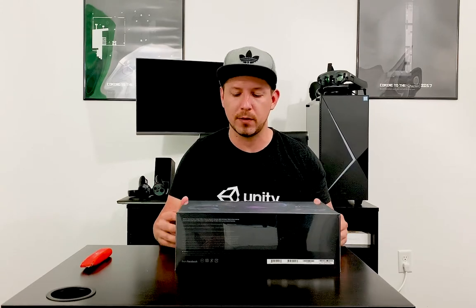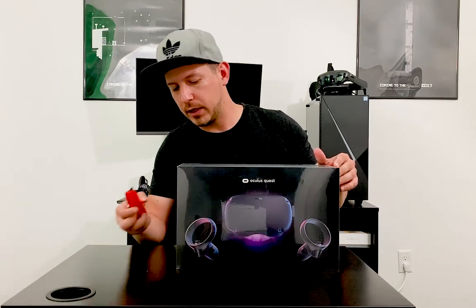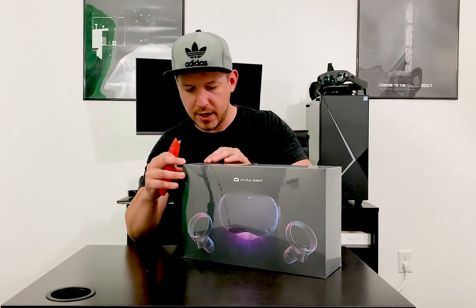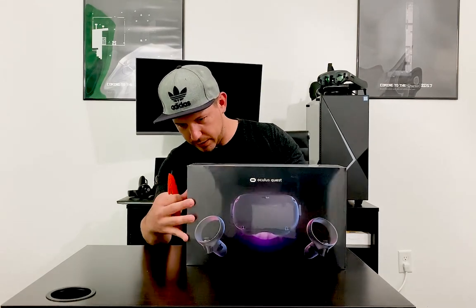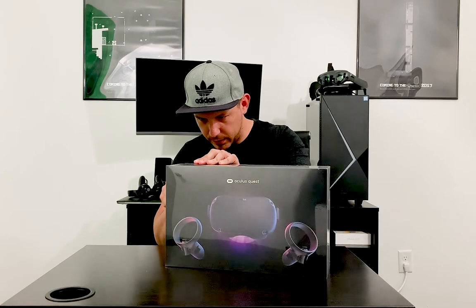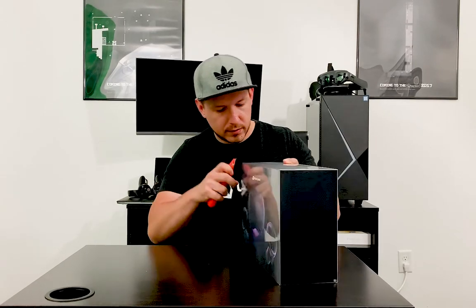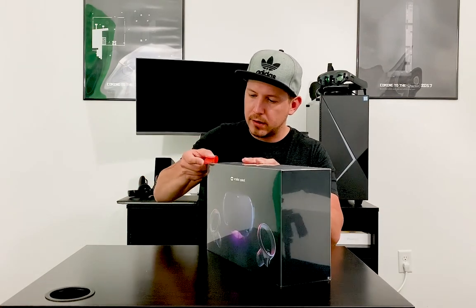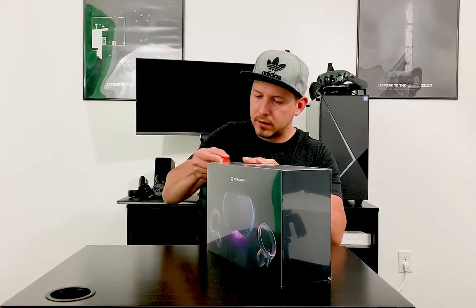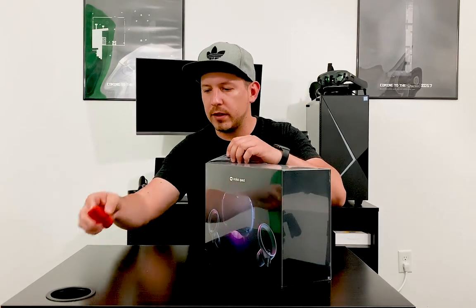I'm pretty excited to get this open, so let's go ahead and open it. I want to not cast too much damage to this box because I like to keep things as nice as possible. Let's open it through the side here — there we go.